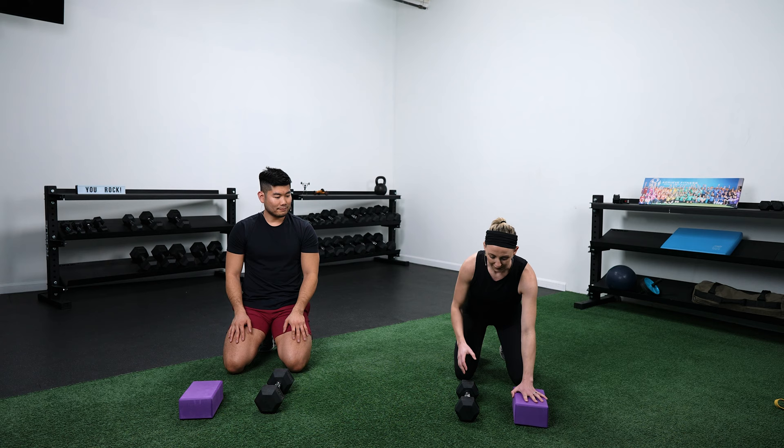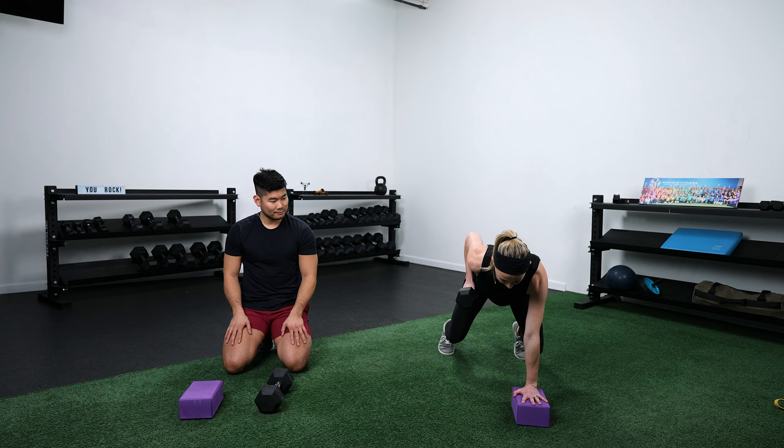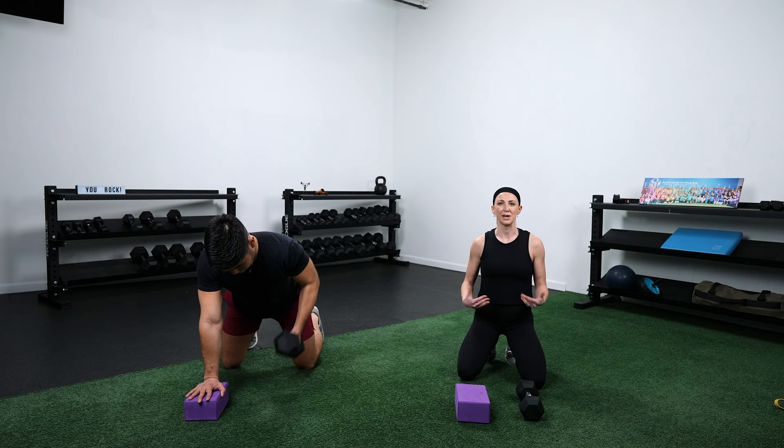After that, we go into an off-knees single arm row — a quadruped single arm row. I recommend having something to elevate your non-working hand on, like yoga blocks, a book, or another dumbbell — that gives you a little more range of motion. Get into the quadruped position with your knees slightly off the ground for the more advanced version and row. We'll do 20 seconds on one side, then a quick switch and 20 seconds on the other.